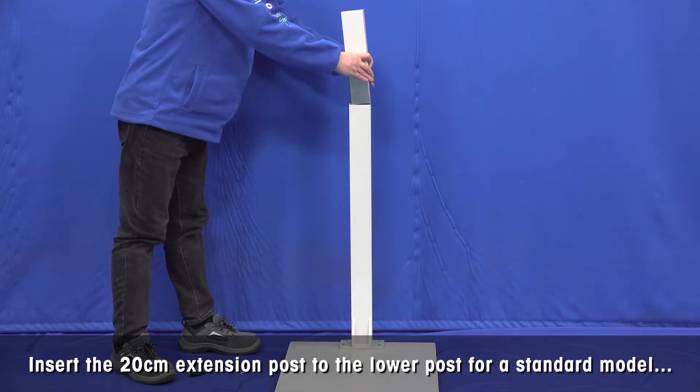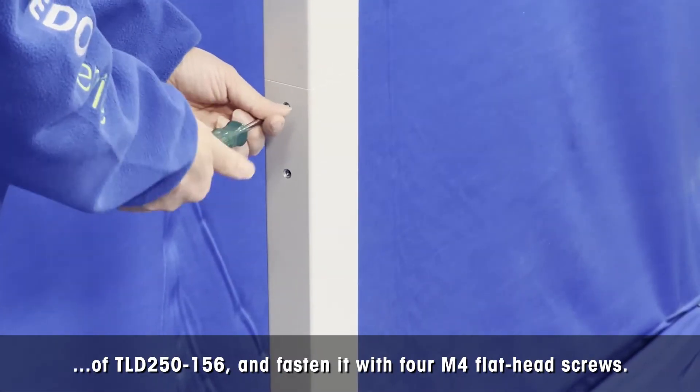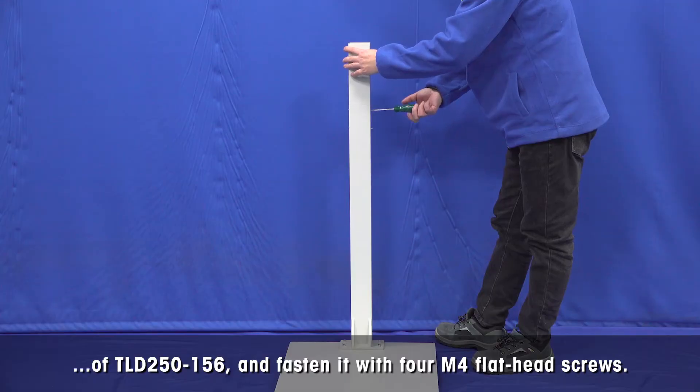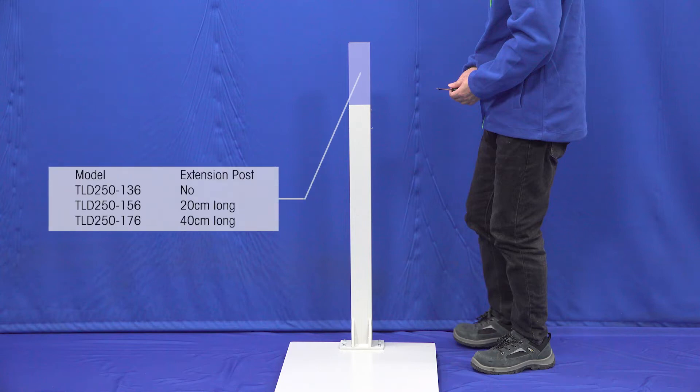Insert the 20cm extension post to the lower post for the standard model DLD 250-156, and fasten it with 4 M4 flathead screws. Please note that for the shorter model DLD 250-136, do not install any extension post.